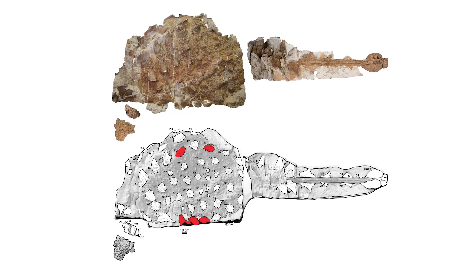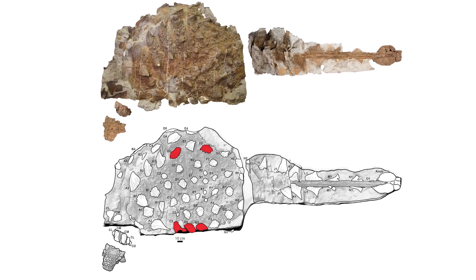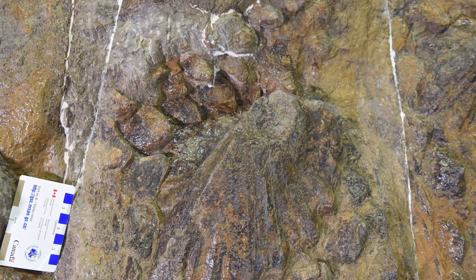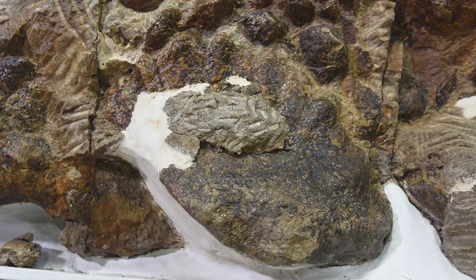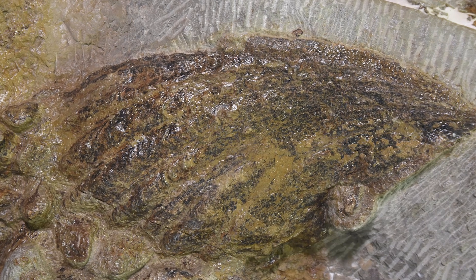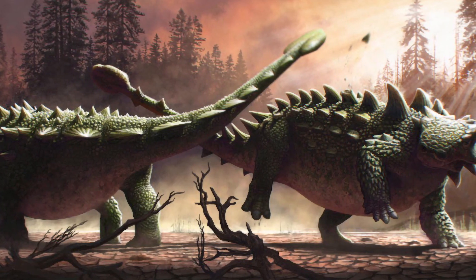For an herbivorous dinosaur, Ankylosaurus led a very belligerent lifestyle. A recent discovery was able to tell scientists more about this. In May 2014, an unusual Ankylosaurus skeleton was discovered in Montana, which was named Zul. It preserved not only bones, but also soft-skinned tissues. There were injuries on its carapace that only the mace on its tail could have left, and these injuries appear to be at different stages of healing. This suggests that Ankylosaurus were constantly fighting among themselves, similar behavior typical for modern reindeer, bison, and sheep. It is most likely that Ankylosaurus not only chewed grass, but also actively defended their territory from competitors.